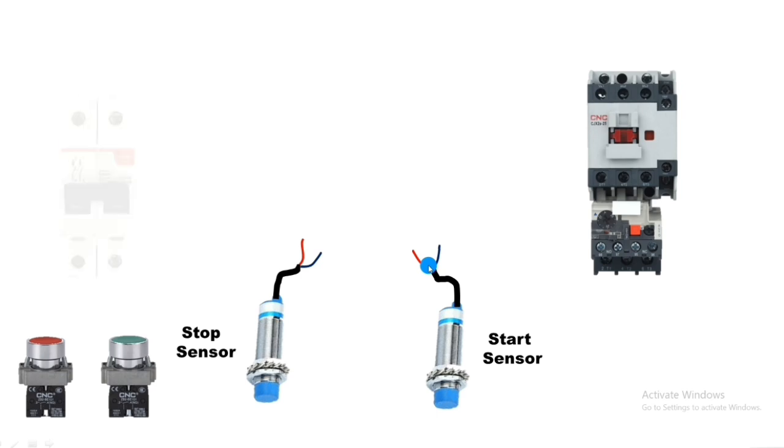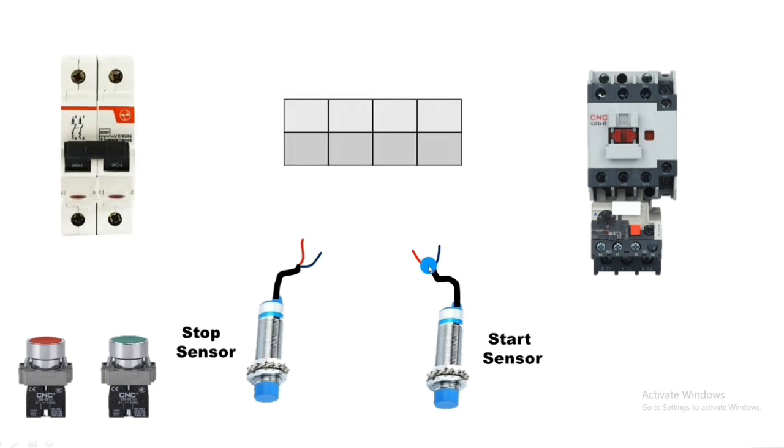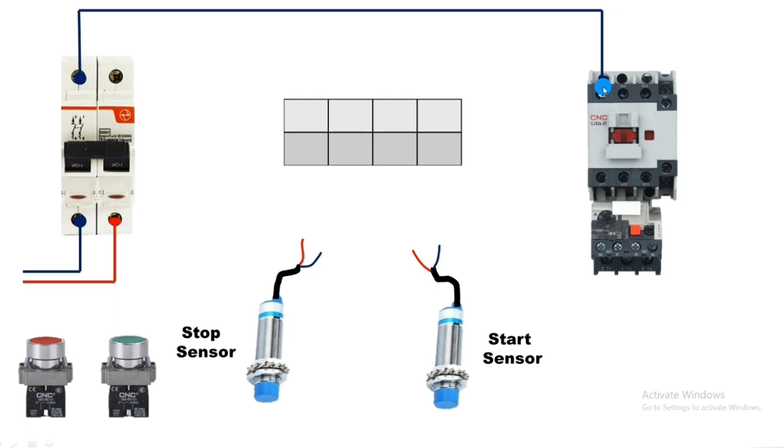We connect one control MCB and four connectors for sensor connection. First we connect line and neutral in the control MCB. For neutral wiring, we connect neutral to contactor A1 coil so neutral connects directly to the motor starter. For the sensor connections, two connectors are for the stop sensor and two connectors are for the start sensor (NO sensor).